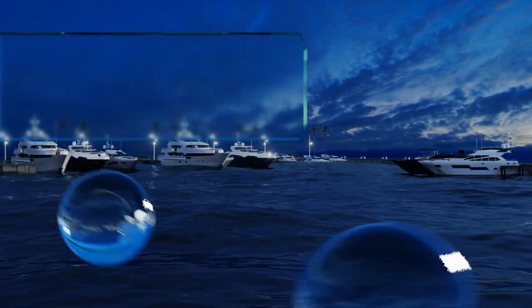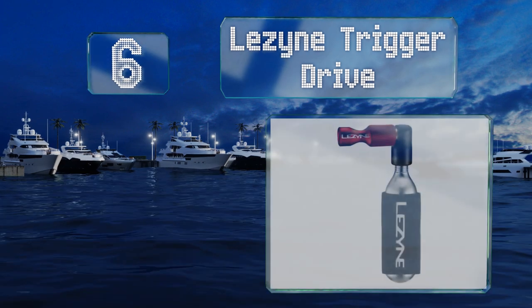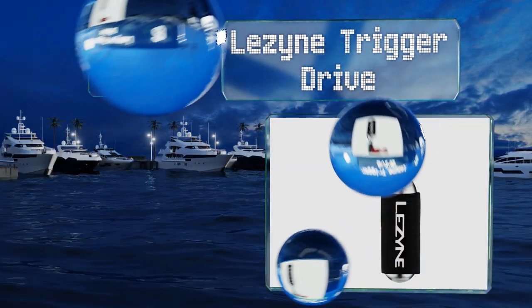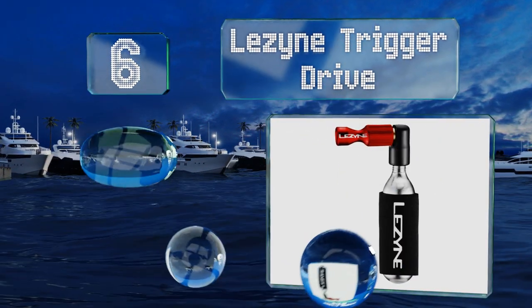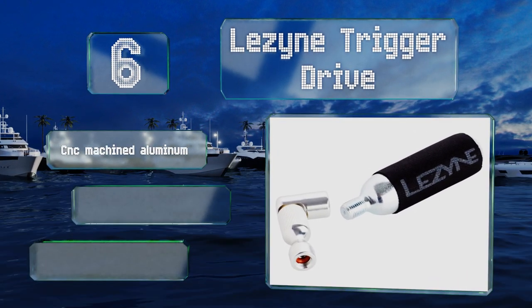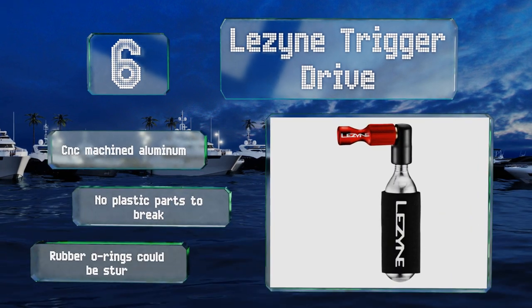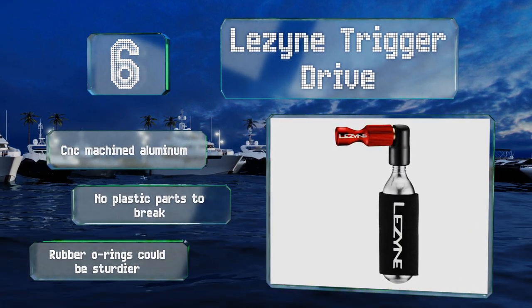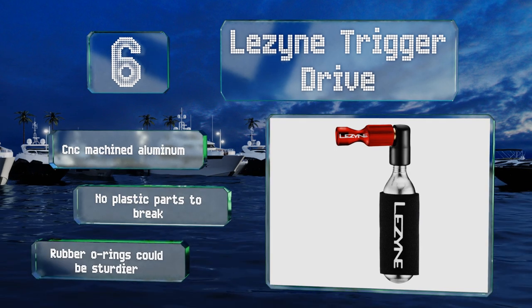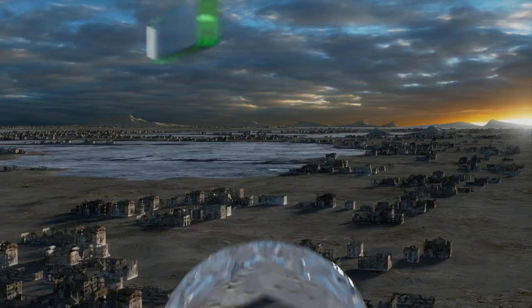Moving up to number six, the Lazine Trigger Drive sports a sophisticated industrial look that's a good match for its incredibly easy and reliable operation. Simply attach it to any Presta or Schrader valve and it does the rest. It's available in a few colors so you can coordinate your gear. It's made from CNC-machined aluminum and there are no plastic parts to break, however the rubber O-rings could be sturdier.